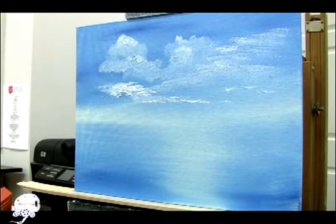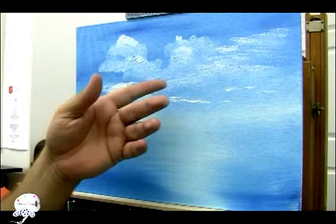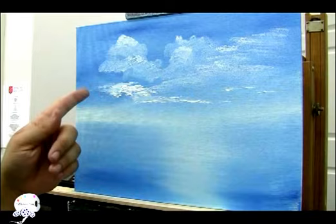So we got all those. We learned how to do them with a filbert, with the fan brush, with a two-inch brush, and with a palette knife. So we've got different clouds right there.